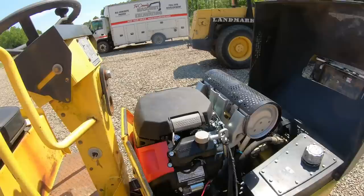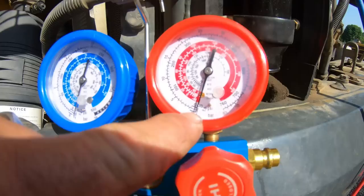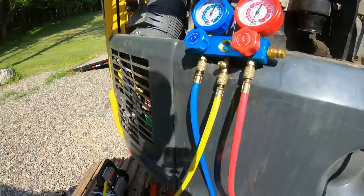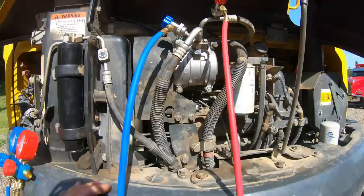About an hour later — we're down to that mark where we need to be. Going to let it go a little more, then shut these off and let them sit to see if they move. I think we're going to be good.